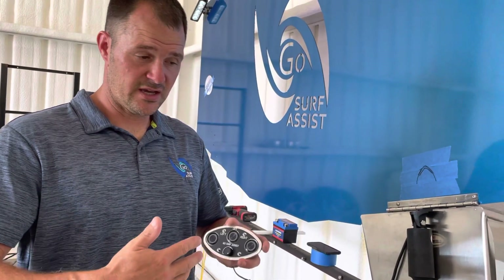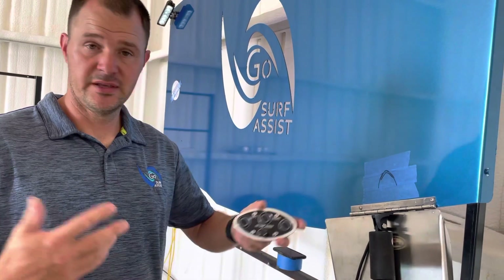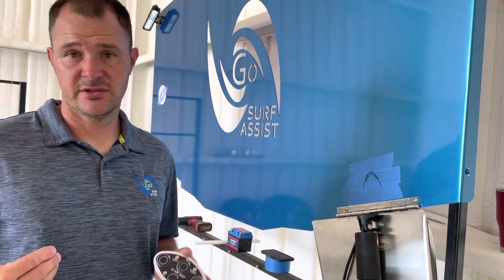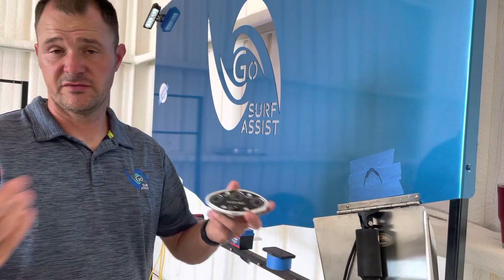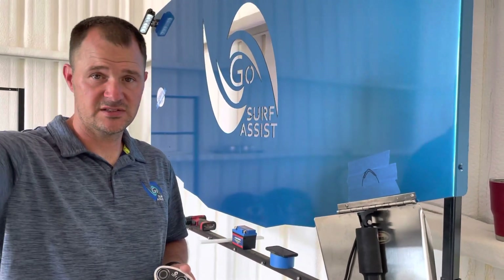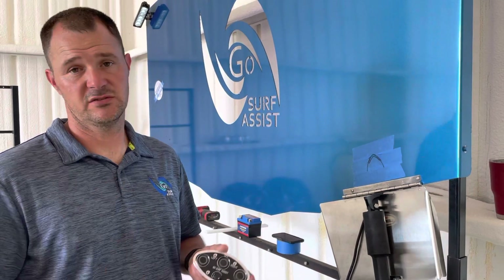Let's say you've got a Mastercraft X15. You want to put 900s in the rear locker, or 750s, and then all your factory ballast. You don't really want to put anything up in the front seats other than what comes in the boat in the center locker — that's just your factory ballast.